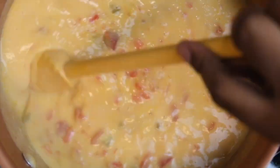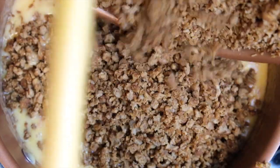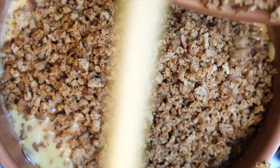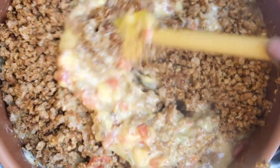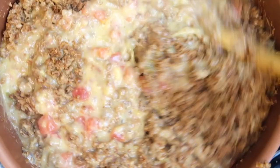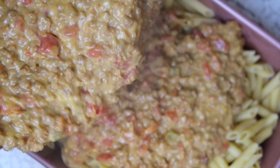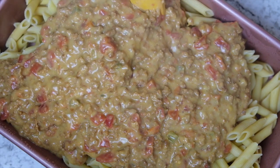Once it's started to thicken up really nicely, go ahead and toss in the meat that you cooked up and stir it in. I do save a little bit of this on the side every time I make this dish to dip some tortilla chips in. Get it nice and thick — it's like a nice cheese sauce — and then go ahead and toss it on top of some cooked penne pasta.